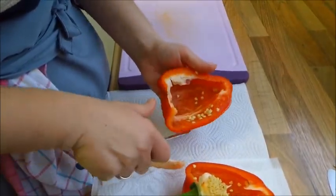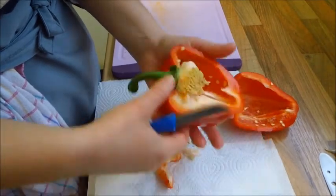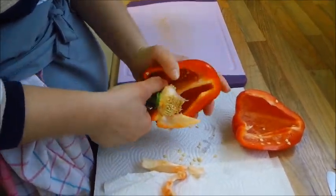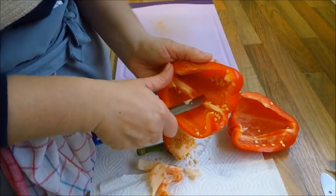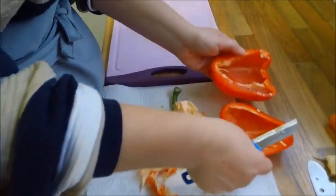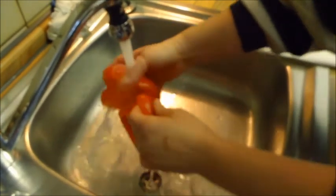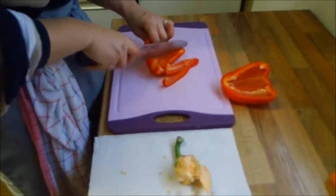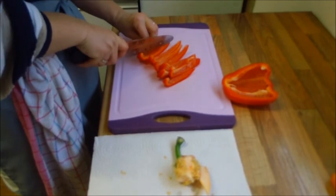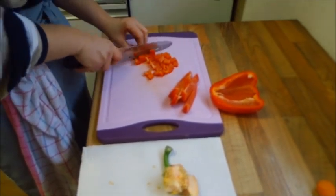Dann schneiden wir die Paprika einmal auf, holen die Innereien raus, Kerne, den Strunk. Dann werden die mal eben abgewaschen. Dann schneiden wir die Streifen. Dann schneiden wir nochmal in kleine, wunderschöne Stücke.